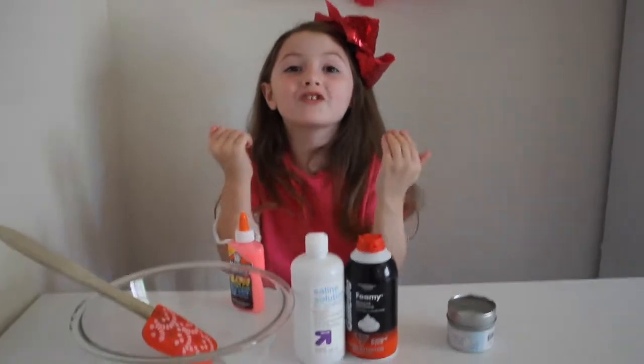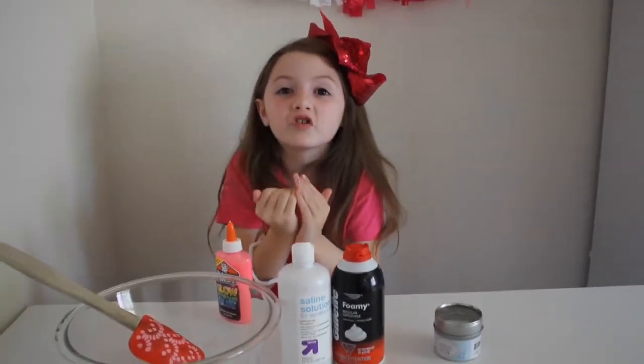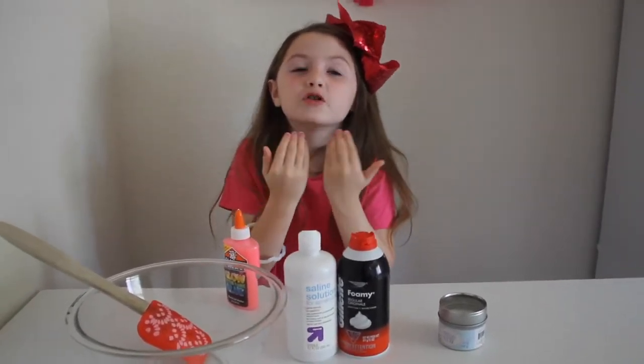Today we're going to make glow in the dark slime. It's going to be so fun. It glows in the dark and it's going to be super stretchy.